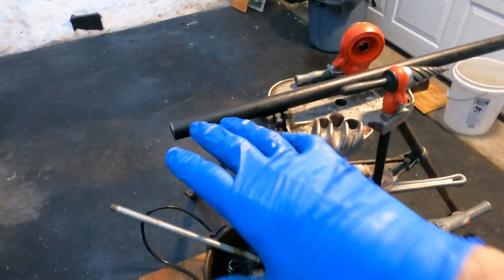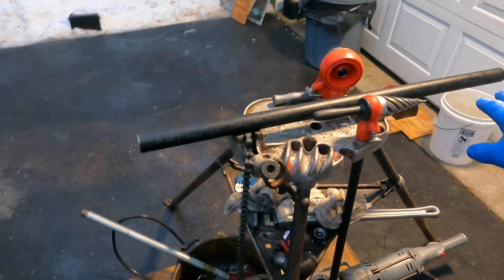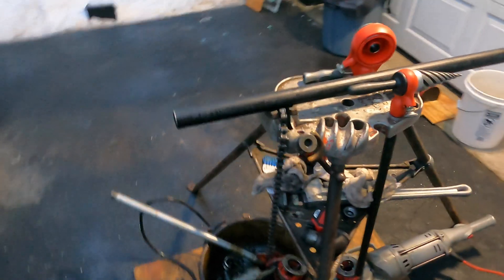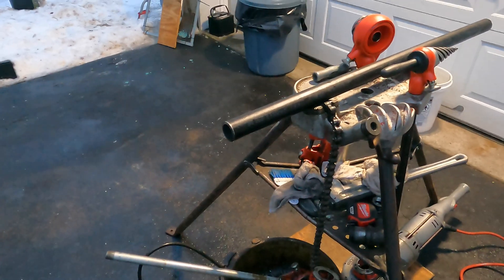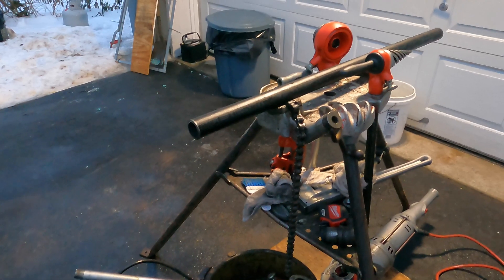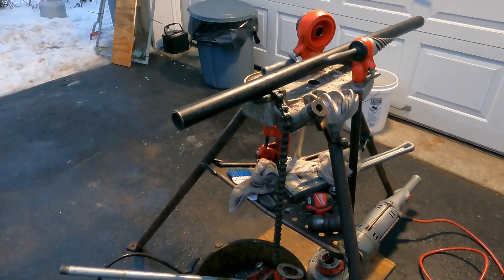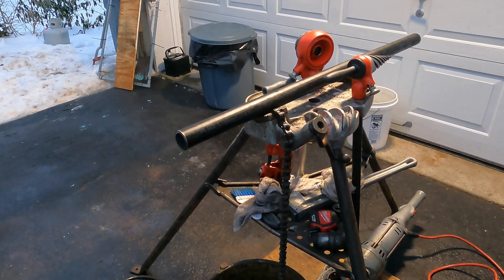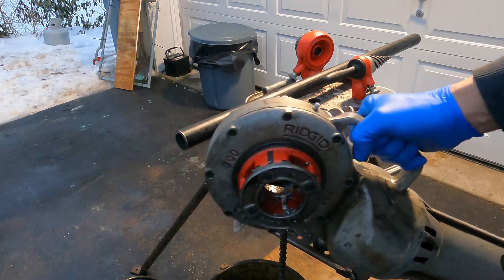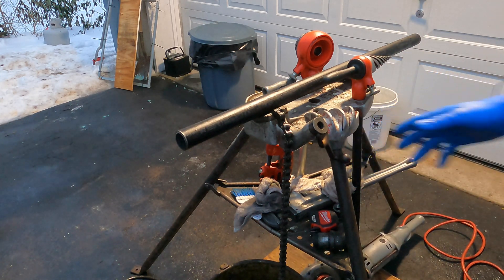Thanks for joining me today. I'm going to go over how to cut and thread black pipe. This is inch and a quarter black pipe — it's not as easy as three-quarter, but it's the same concept as any gas pipe or anything else. Let's get started. I'm going to do two different methods of threading today: on one side I will show a hand threader, and on the other side I will show the Ridgid 700.